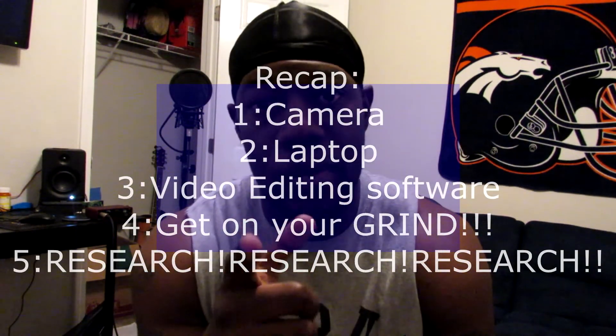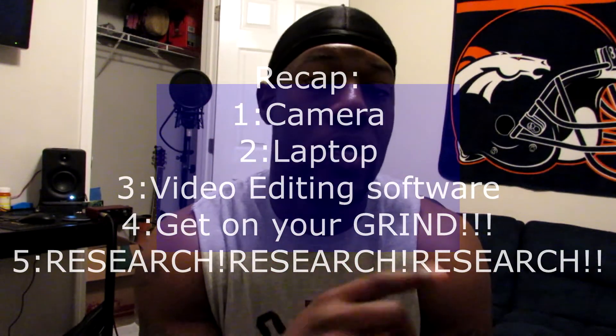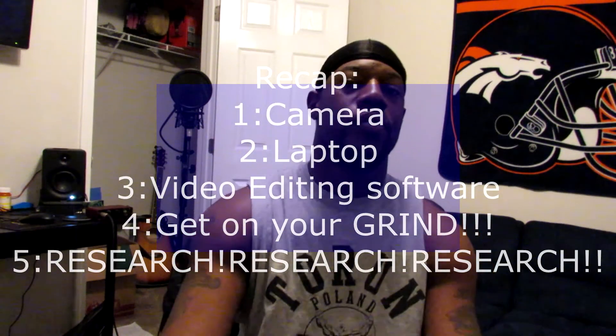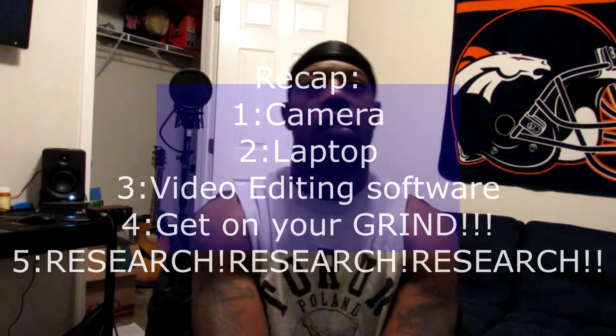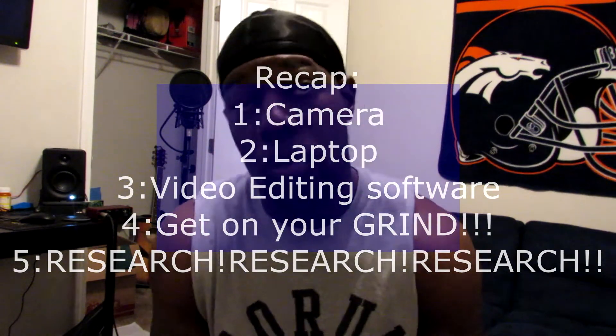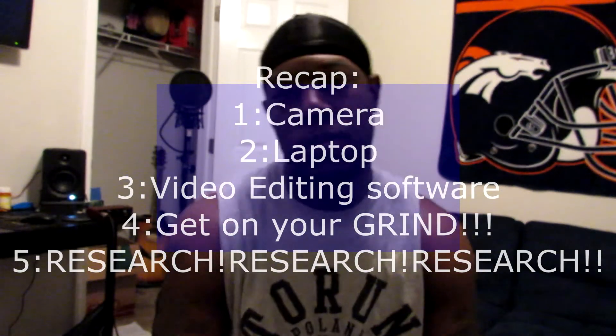Just to recap: tip number one, get a camera or a phone — iPhones can record movies now. Tip number two, get a laptop. Tip number three, get video editing software. Tip number four, start working. Tip number five, working is research.